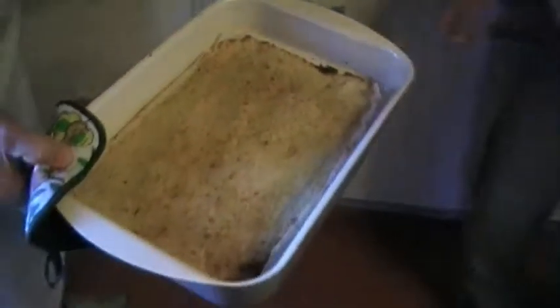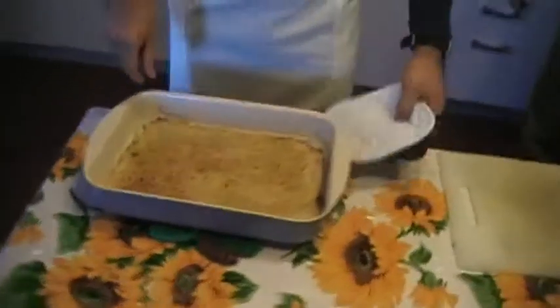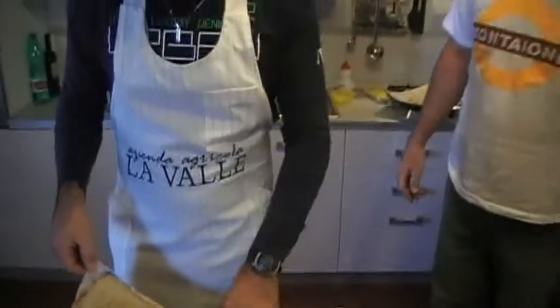La nostra erbata è pronta. So the leeks are ready. Adesso va fatta a raffreddare e poi... it's quite hot.